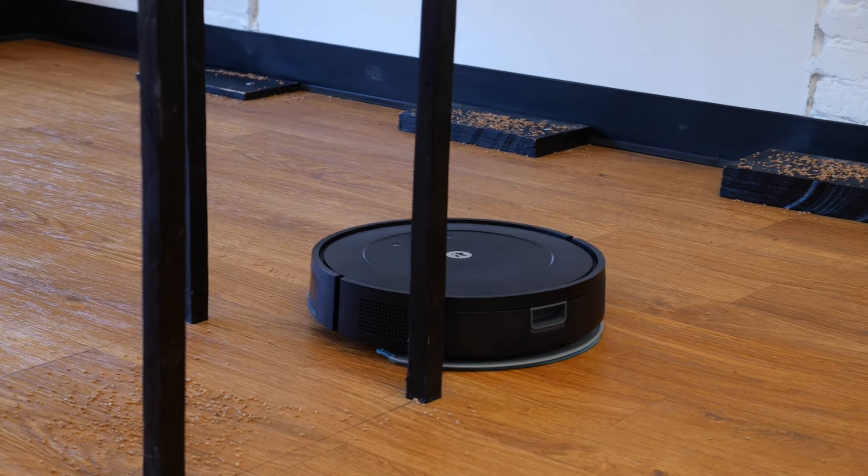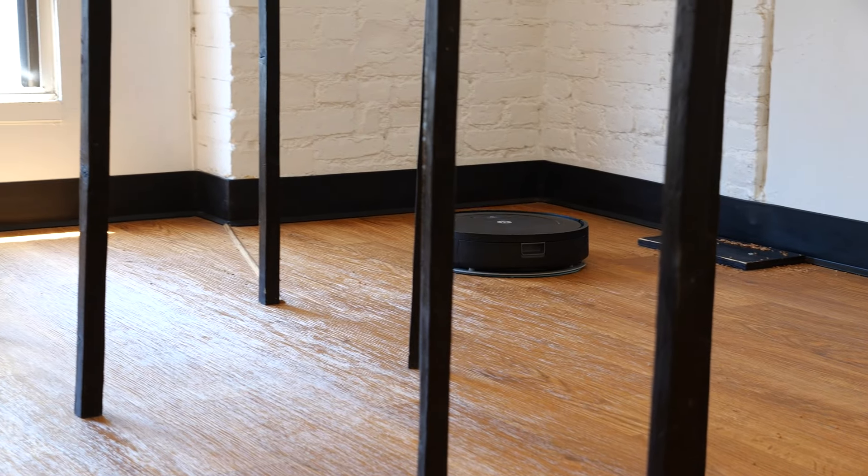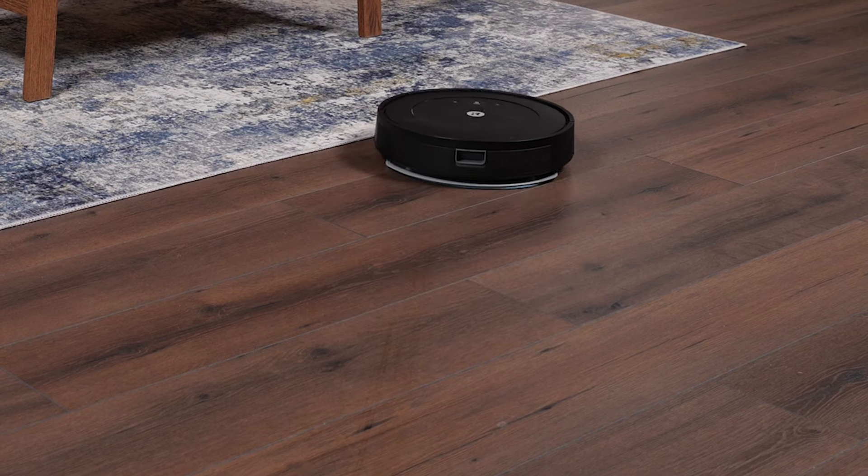Its mop is on par with other robot vacuum mop hybrids that just use downward force. It does well at maintaining your floors and dealing with fine dust, but it's not going to do well against stuck-on stains.